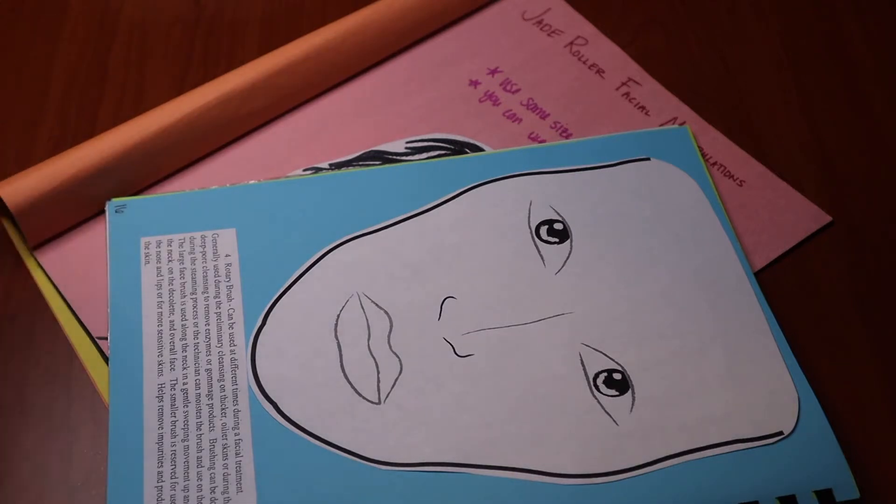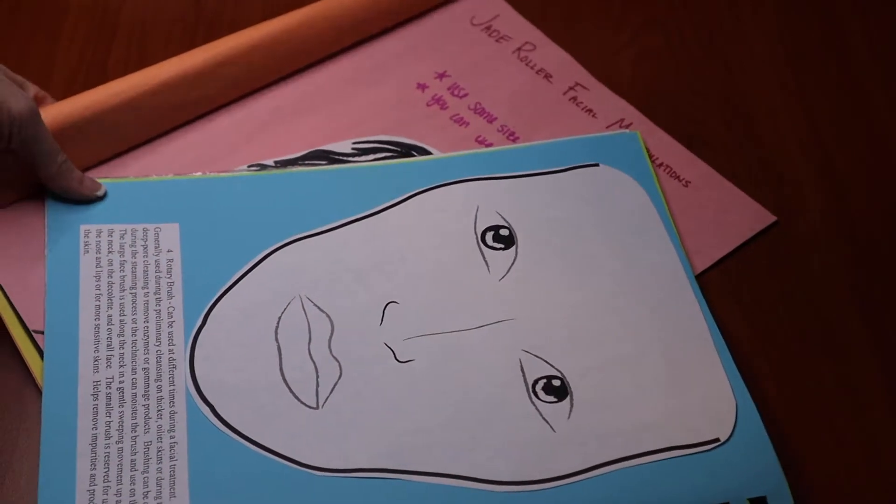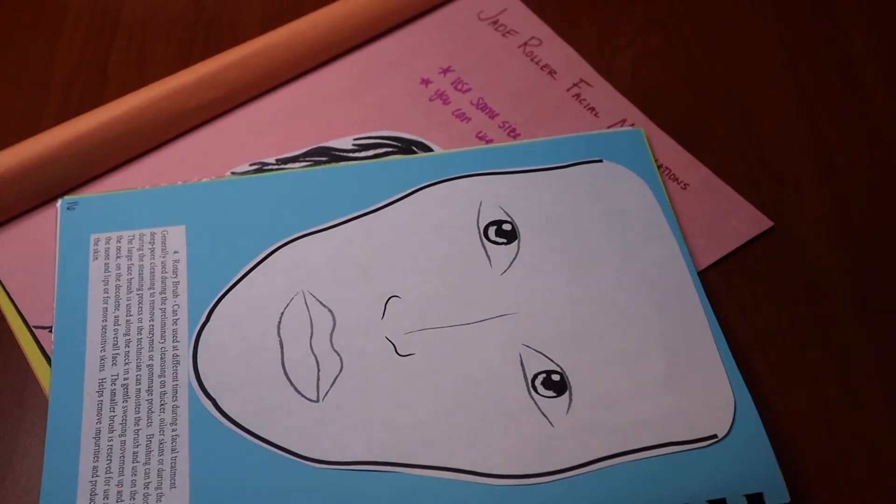So today we're going to be working on the facial cleansing brushes. I just want to tell you the materials we'll be using for today. Usually I do edit the videos, so if there's any mistakes I do apologize. Just bear with me as this is a live video.